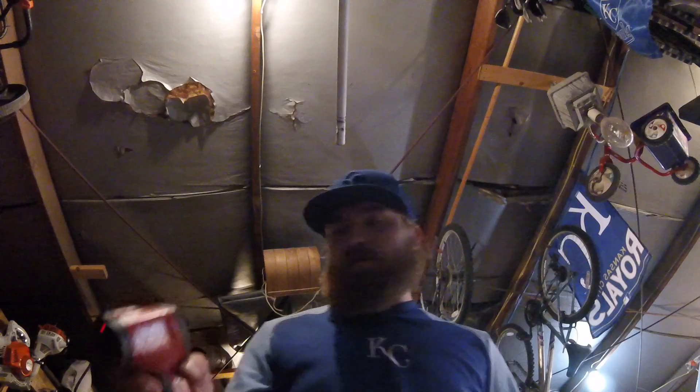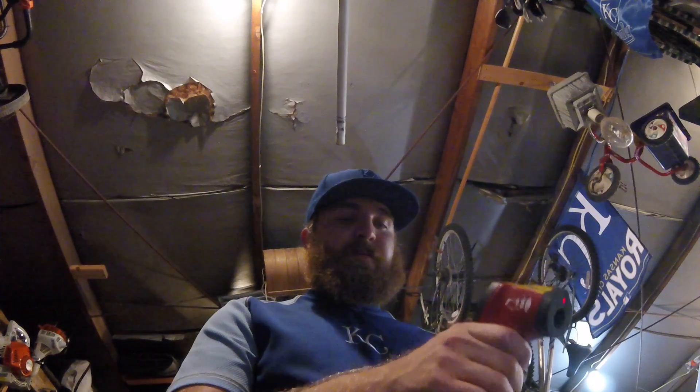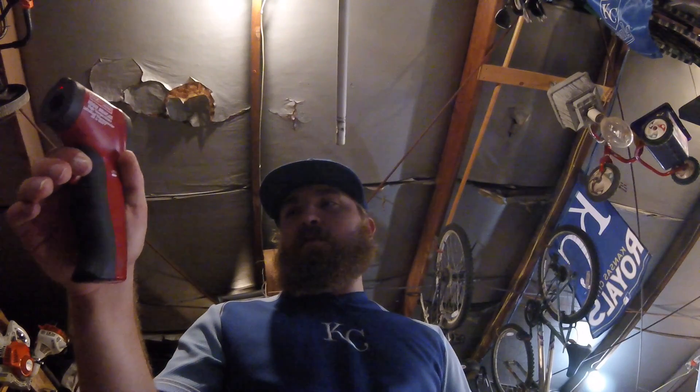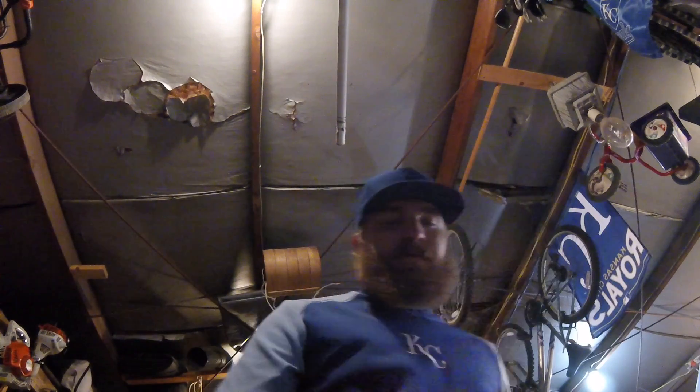Looks like just resting overnight inside the garage, no sunlight on it or anything, that's around 93 degrees — about 93 and a half degrees. So let's fire it up, get it outside, let it warm up, and then we'll see what we got.